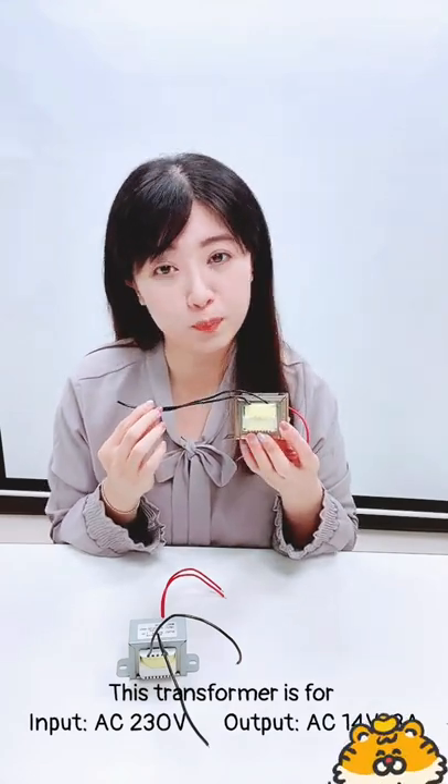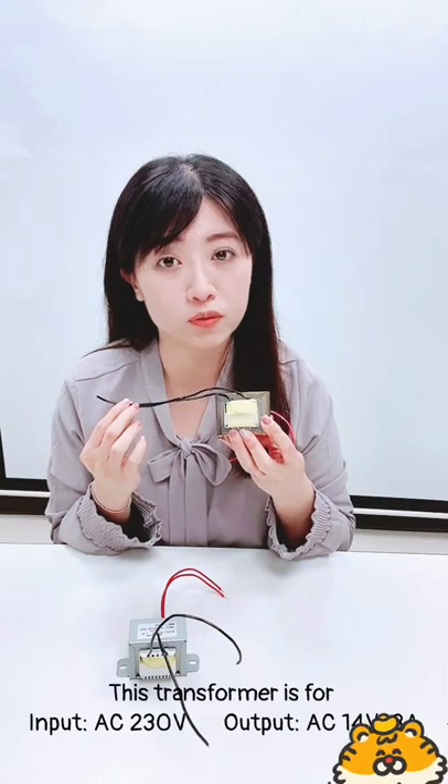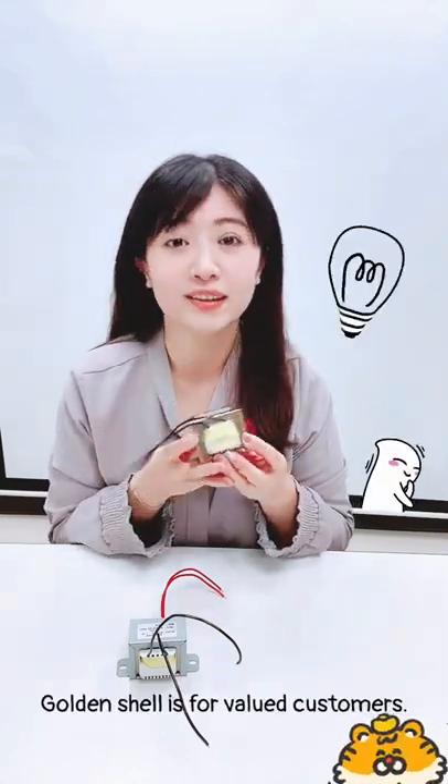This transformer is for input AC 230V, output AC 14V 3A, golden shell for the valued customer.